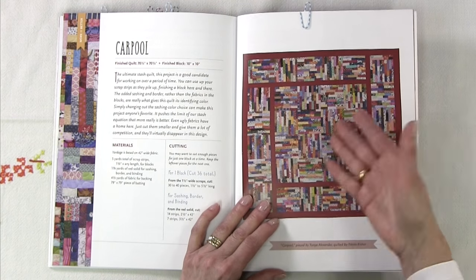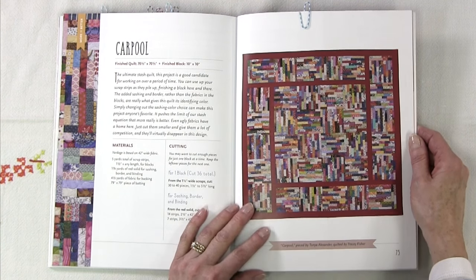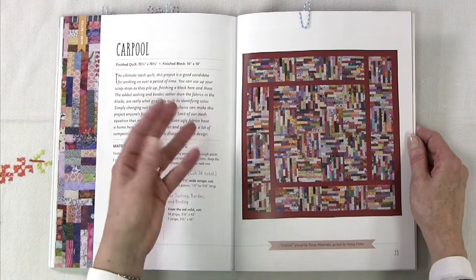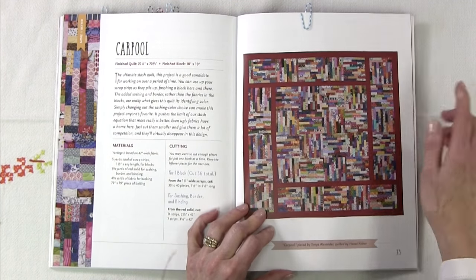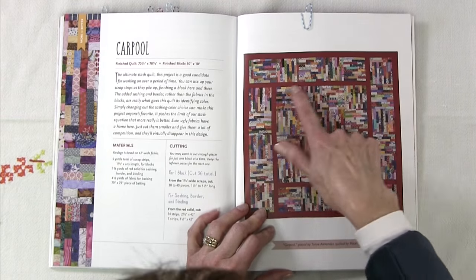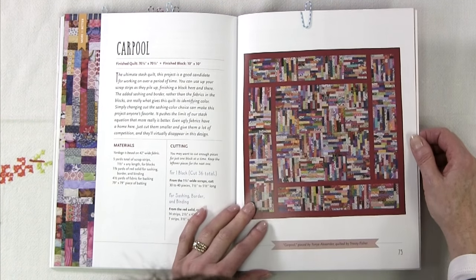Then there's a project called Carpool, which is more of what you think of as a traditional scrap quilt — all different kinds of colors, not a controlled scrap where you're sticking to blues or browns or reds. She's got them all mixed in, but uses a solid to distinguish a sort of sashing, and this quilt does have four borders.